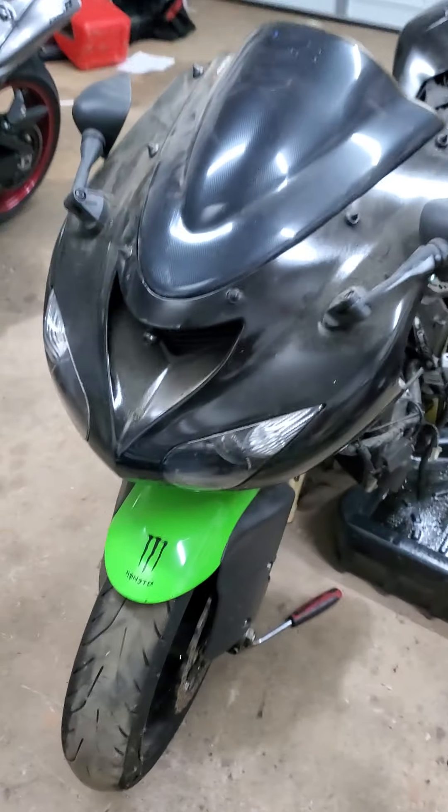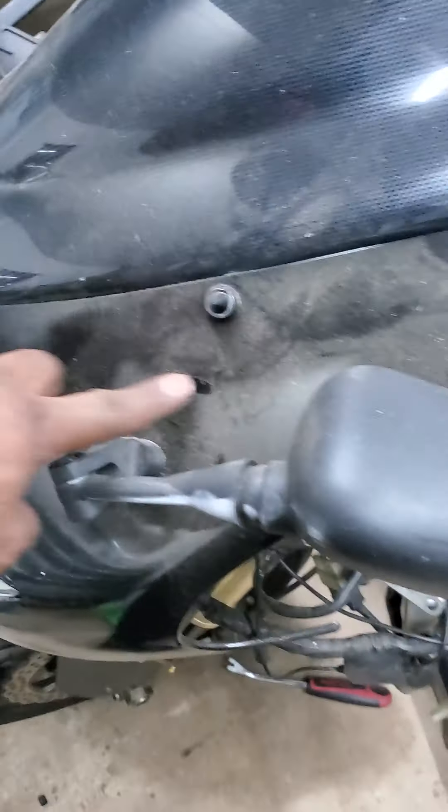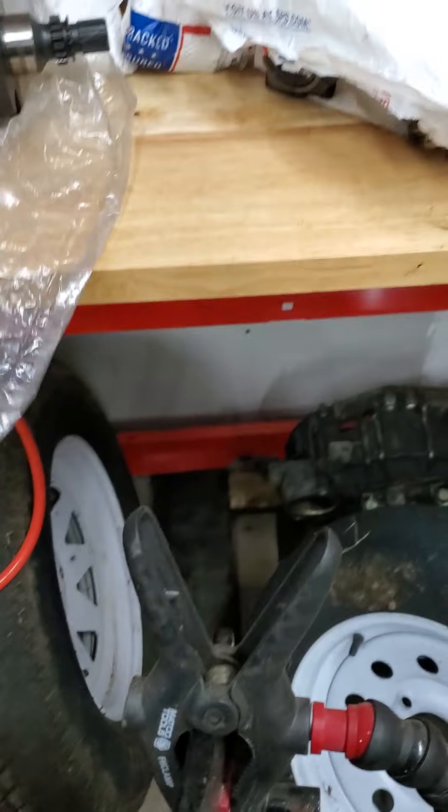I don't know why every time I do one of these videos I look scruffy. Yep, back at it again — started without y'all at first. That's my 2006 ZX-10; it's been looking dusty because I've been riding it, but I'm about to start doing some work.